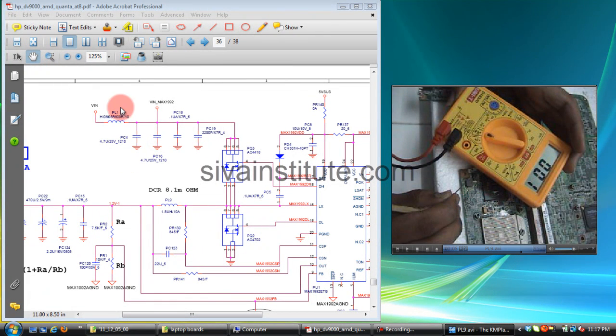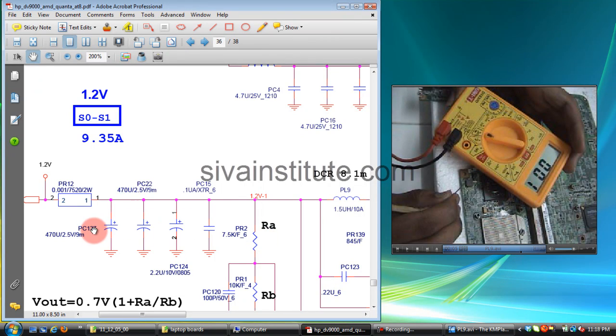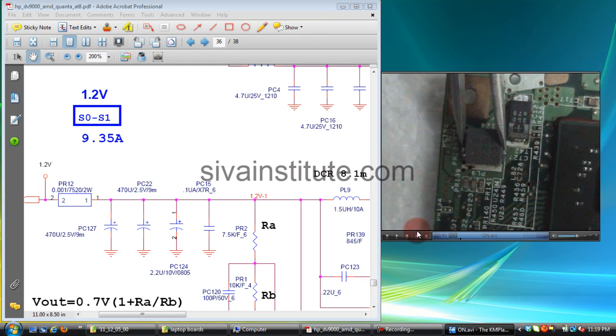Since the reading is 001, this coil PL9 is short. First remove this coil and check here — if short is still present, check the transistors and capacitors. If no short after removing the coil, the voltage goes to GMCH, so the GMCH chip is short. Remove PL9 and test.